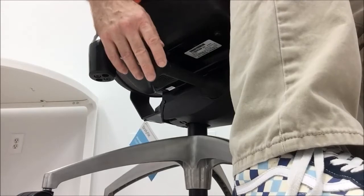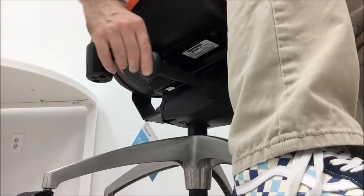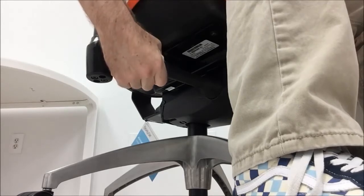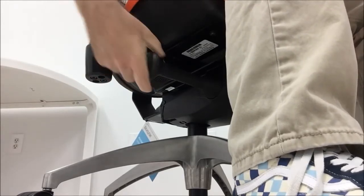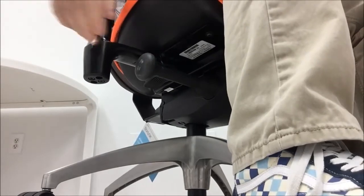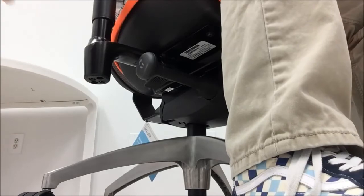The amount of tension applied to the seat back tilt can be adjusted by using the tilt tension knob located on your right. Turn the knob forward to tighten the tilt tension, or turn the knob rearward to loosen the tilt tension.